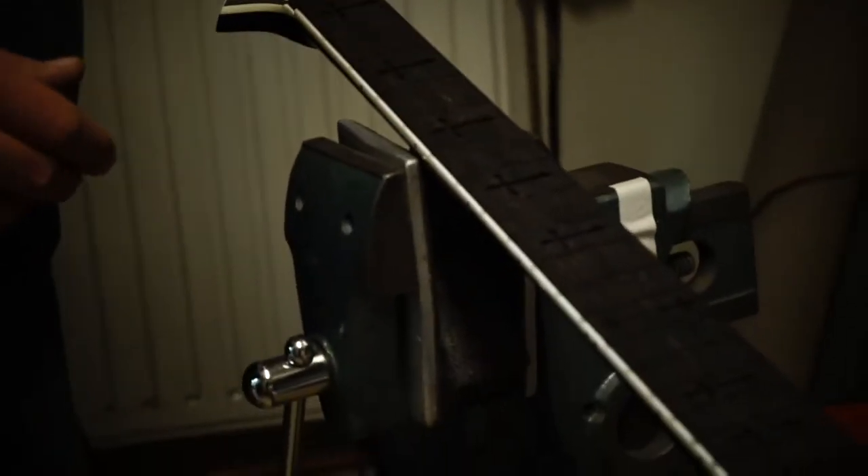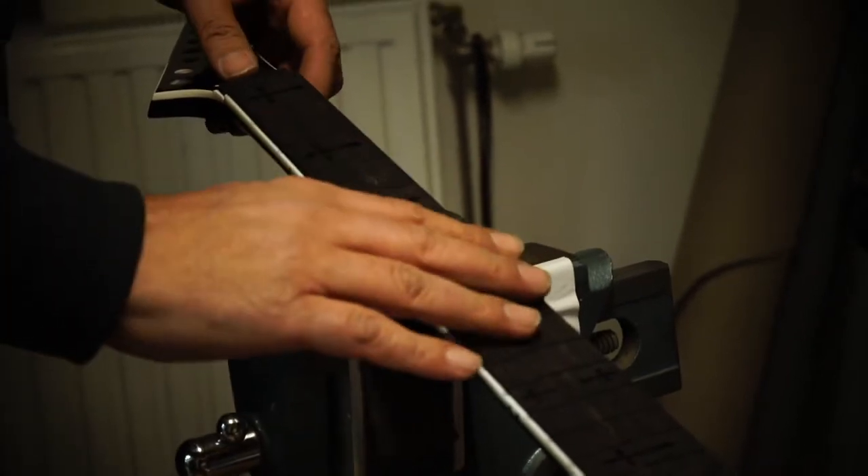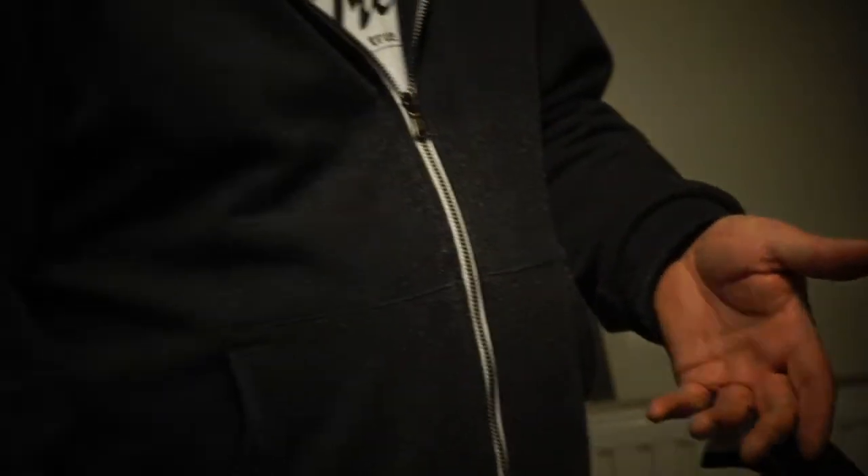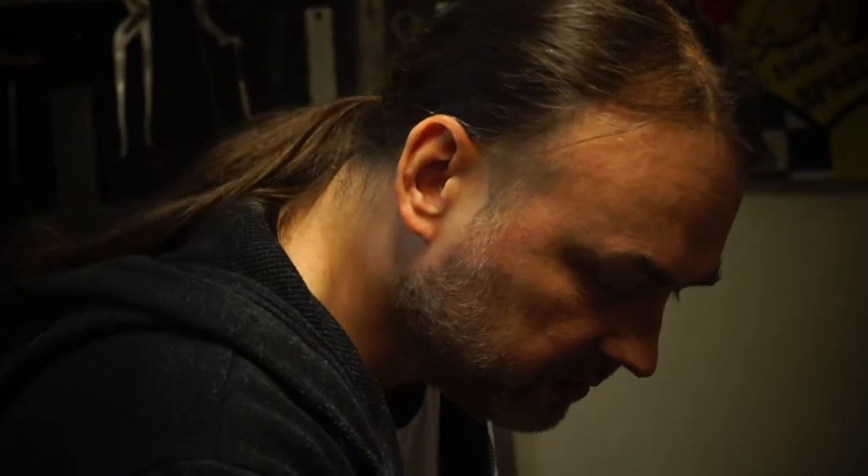With the bindings standing alone, I just place the new fretboard in and glue it. This particular guitar also has cross inlays here.